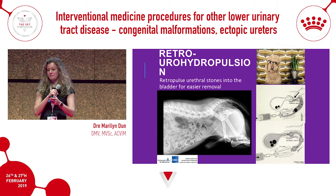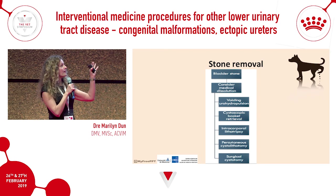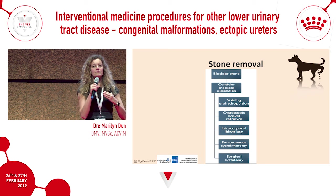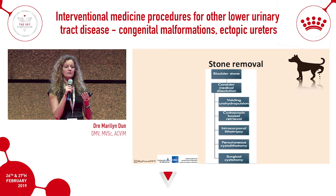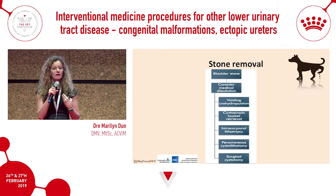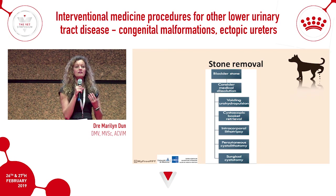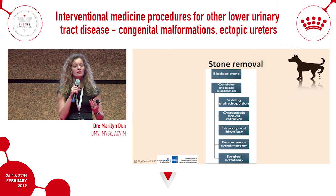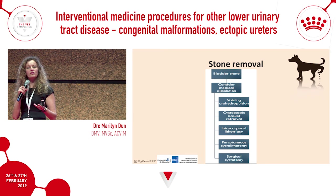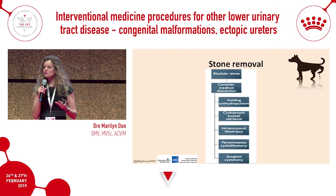When a patient presents with stones, work through the algorithm: Can they be medically dissolved? If yes, try dissolution first. If medical dissolution fails, are they small enough for urohydropulsion? If yes, go ahead. If minimally invasive techniques are available and the owner is willing to refer, that's even better. If none of those options are available, proceed to cystotomy. As time goes on, more people are familiar with stone disease and there are more options for stone removal.